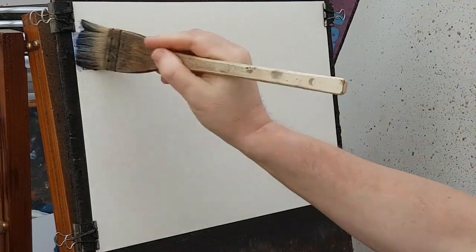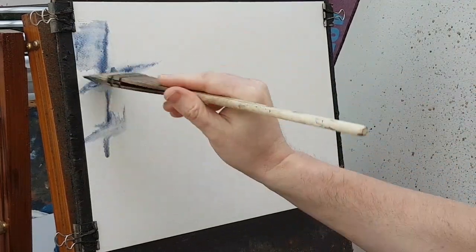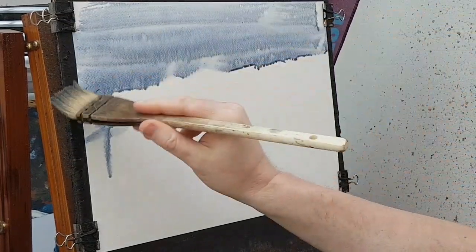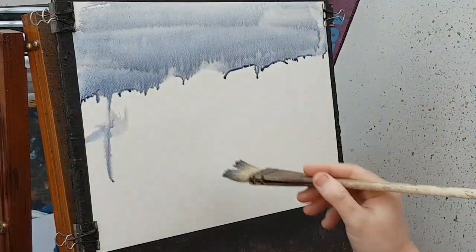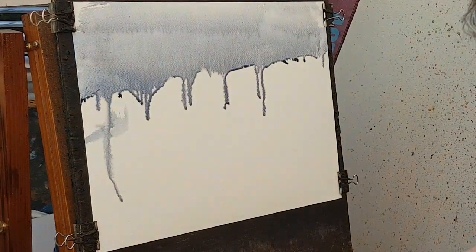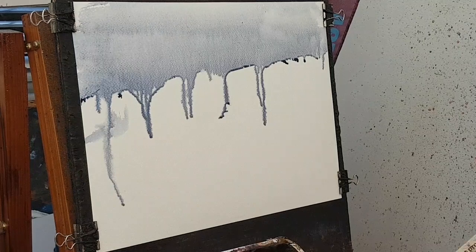Let's give it just a quick lubrication with some water to stop it crinkling. Then the first thing I'm going to do is pop in the sky, which is going to be a bit of Payne's grey, burnt umber, and ultramarine — coming in at a bit of an angle.